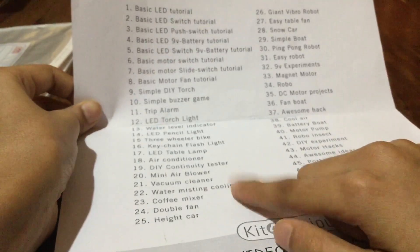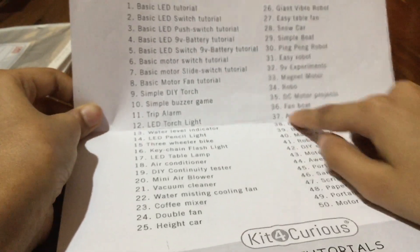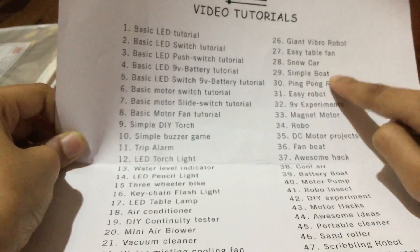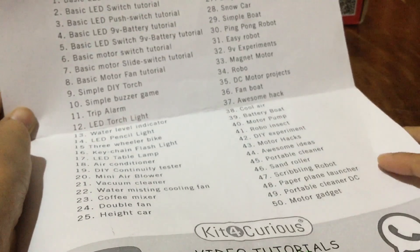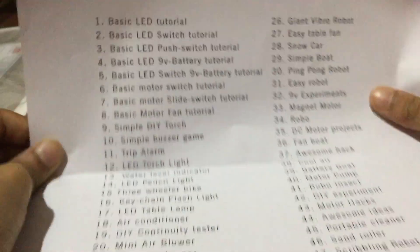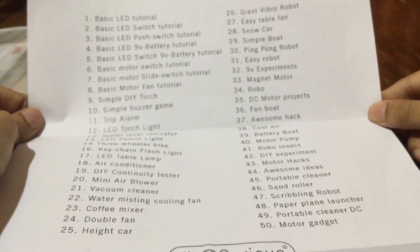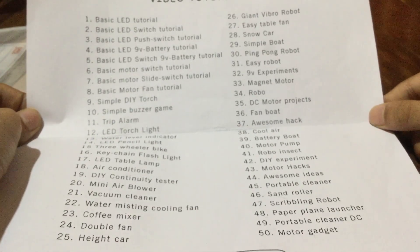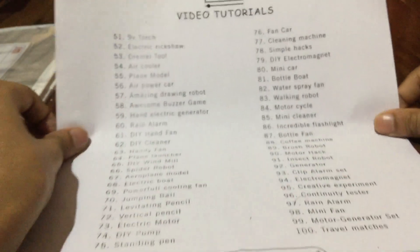Then comes water mixing, cool leaf, and you can also make a robot – an easy robot, ping pong robot, simple robot, snow car, giant vibro robot, and even many more things. You can pause the video and look at the projects listed here. I'm going to turn the page and you can also pause the video there.